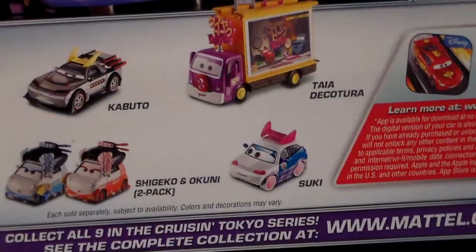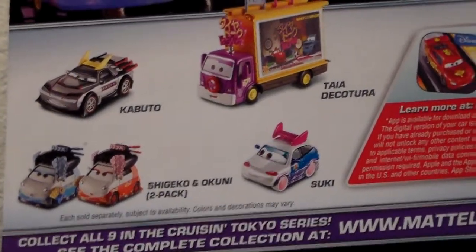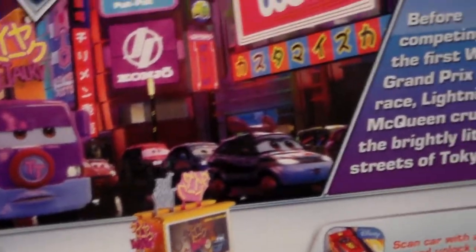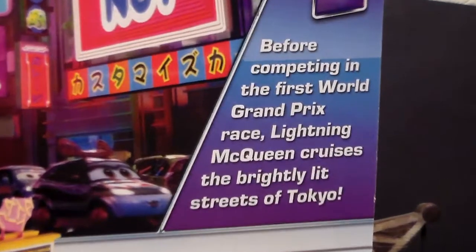He's 7 out of 9 cars in the series. On the back we have Tai, Suki, Shigeko, Okuni, and Kabuto, which will all be available in 2016. And we also have a description which you can pause and read.